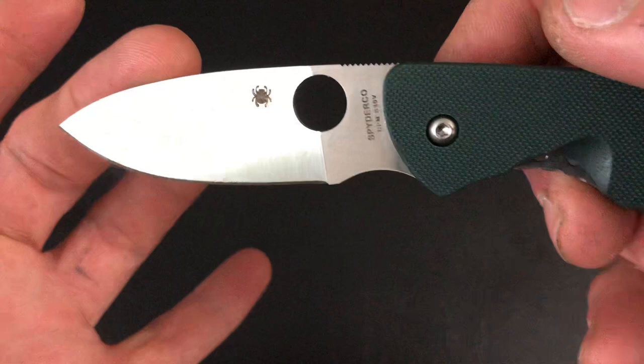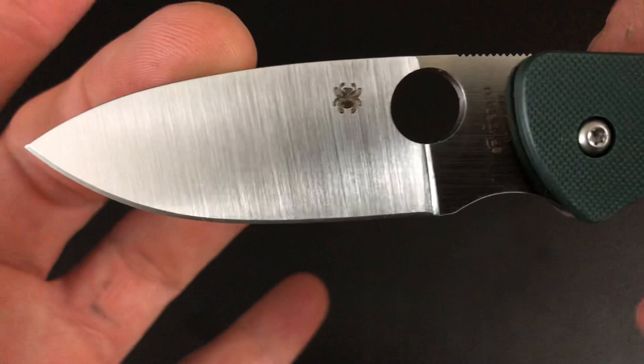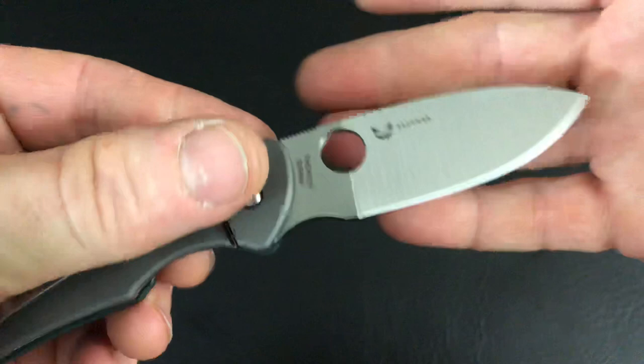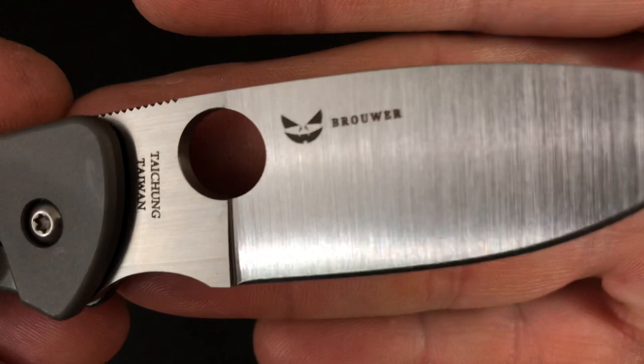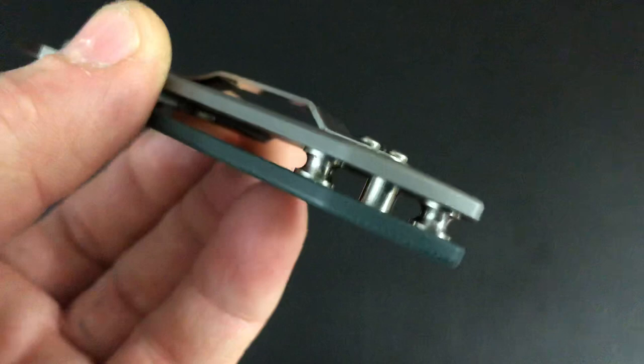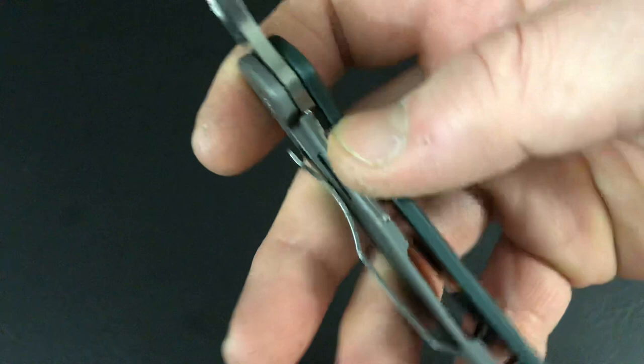Let's check out that blade. It's CPM S30V with that satin belt grind from Taiwan. That Taiwan Spyderco logo right there on the blade. Some nice jimping on the back of the spine. You can see the maker's mark — kind of like a jack-o'-lantern face there, smiling at you. See the flow-through construction, keeping this knife as light as it can be. It also keeps lint from building up inside.